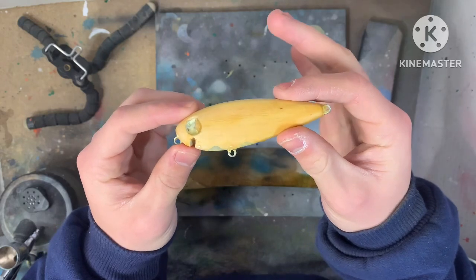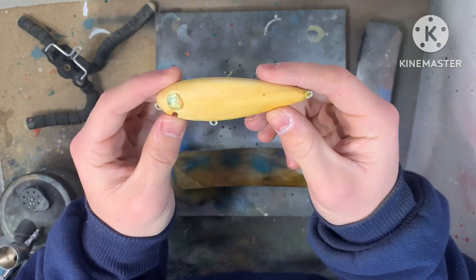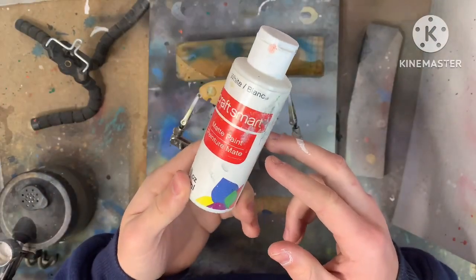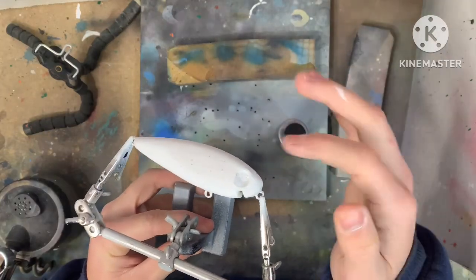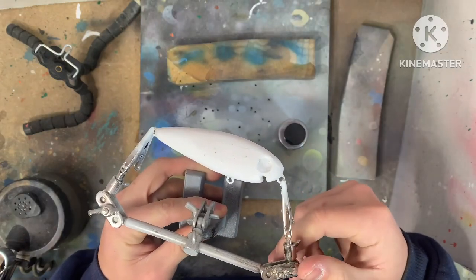We're going to go for a baitfish or shad-like pattern on this lure. I'm not quite sure all the components that are going to go into the pattern yet, but we'll just kind of go with the flow. First, we're going to start with a white base coat. Now we're going to add some pearlized silver to the top area and also the bottom section, and that will add some depth and detailing to the scales and help them pop out more.